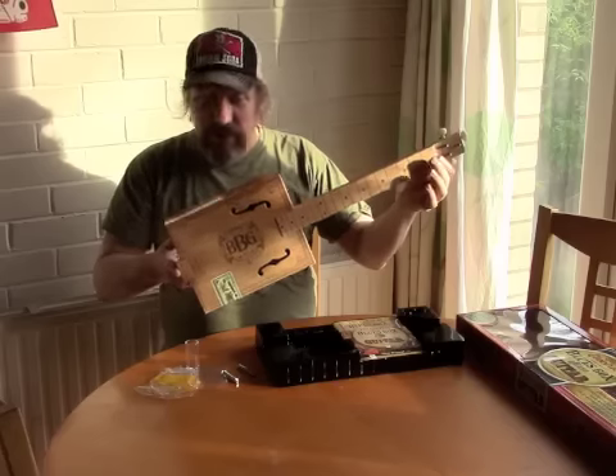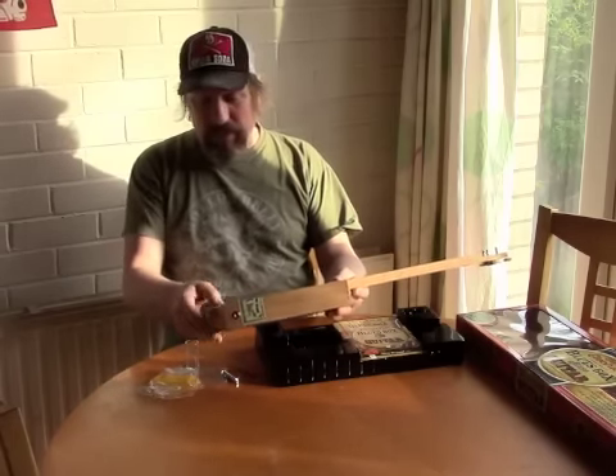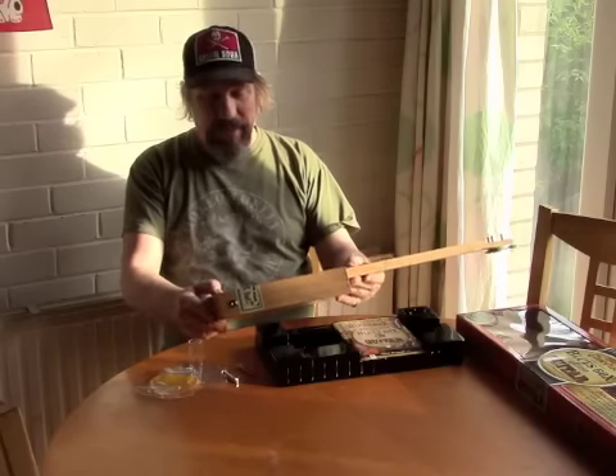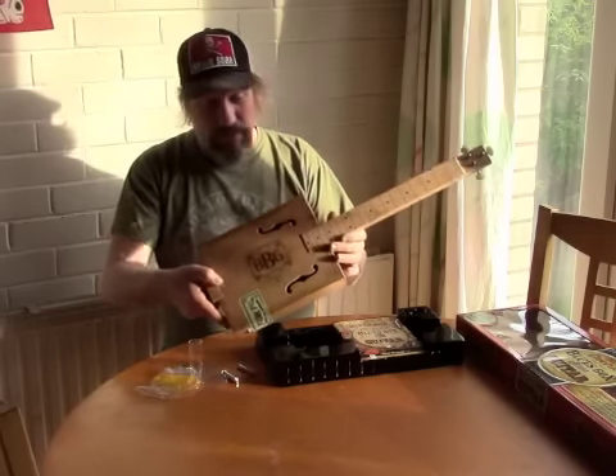One thing is obvious from this: it's very short scale. I wouldn't know off the top of my head, but that is — wherever that's to — it's going to be probably about 22 inches, so like a three-quarter length scale. We'll see what happens — bye for now!